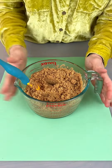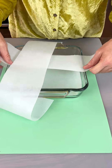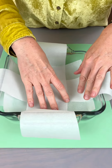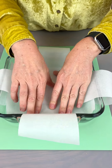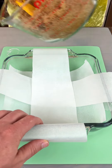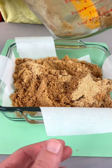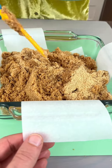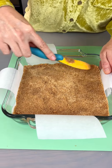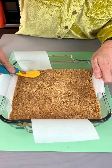Now that that's well combined, I'm going to set this aside and bring over our eight by eight baking dish. I have parchment paper cut into strips because it's going to make it easy when we need to take it out at the end. I'm just going to dump this in here. Some of that didn't get completely combined but that's okay — just pressing it down nicely, making a nice even crust base. That looks fantastic.